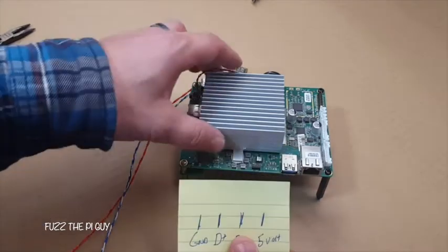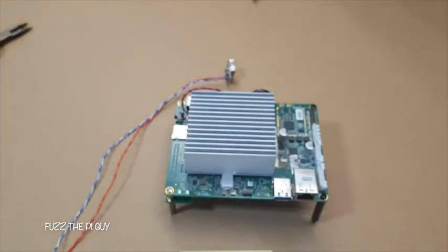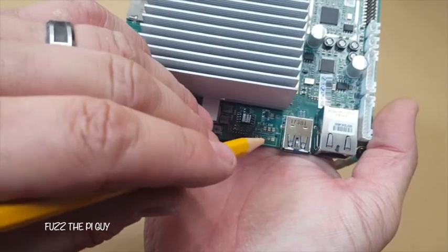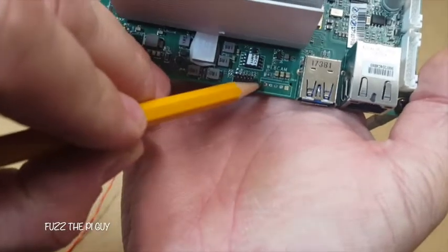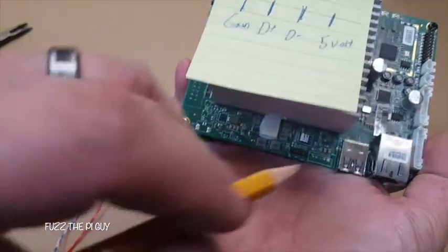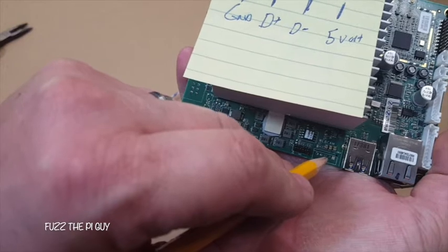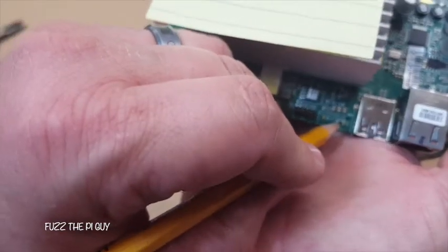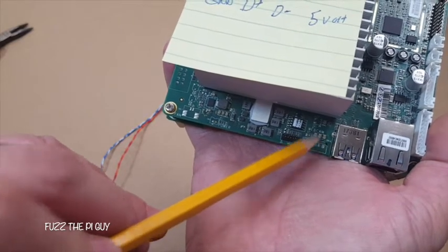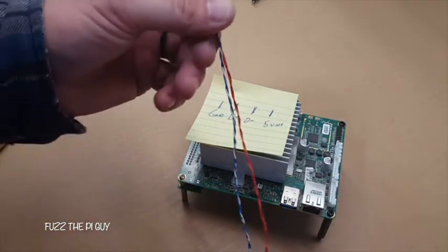The main thing is orienting this upright. If we're looking at it this way, this pin here is ground. The first pin is ground, second pin is D-plus, third pin is D-minus, fourth pin is five volts. The pin on the end is another ground but we're not going to worry about that since we already have one. So I'm going to solder this in and see what happens.